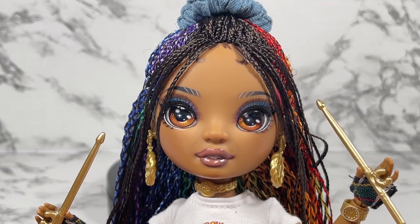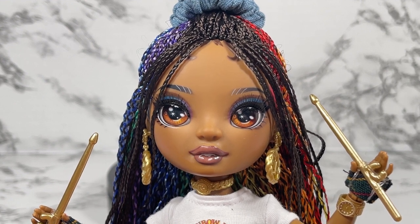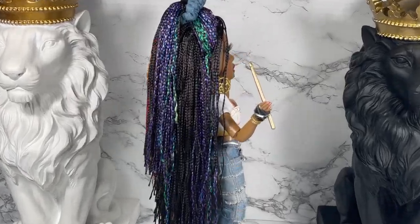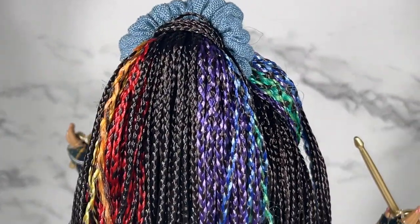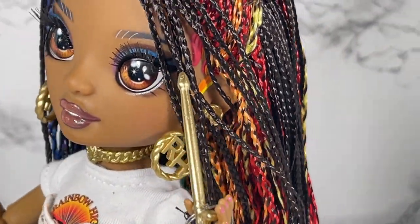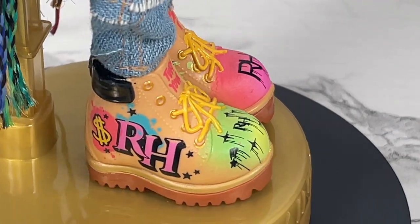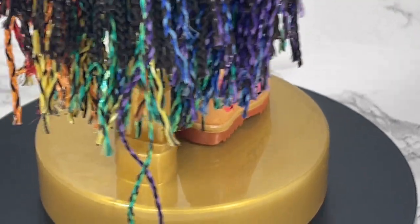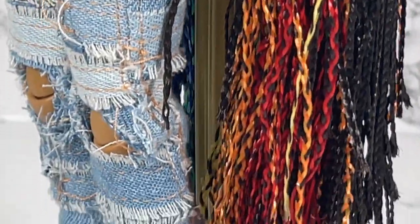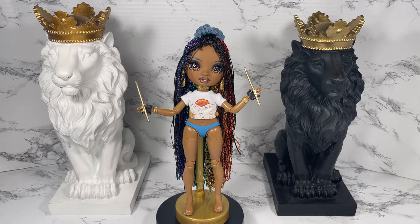Next I'd like to do a 360 of Rainbow High Rock Star Vanessa Tempo in both outfits. Here is the 360 in the outfit she comes with — I'll go in close so you can look at all the different colors in her braids, the scrunchie, the earrings, her choker, and the outfit. Look at those shoes! She comes with her own display stand. The braids are a little uneven but let's see just a bit more detail in the clothing — very very cool.